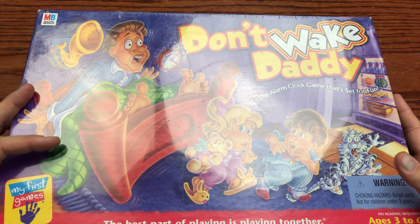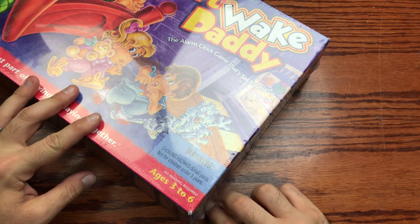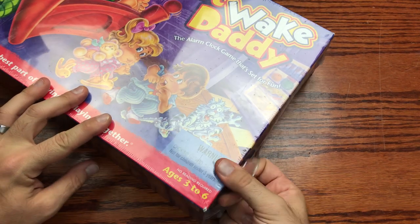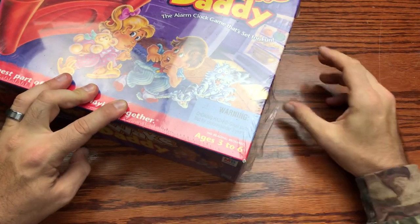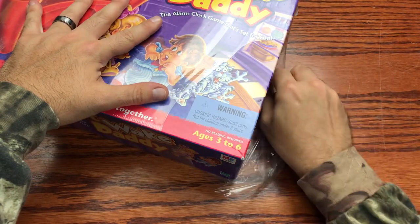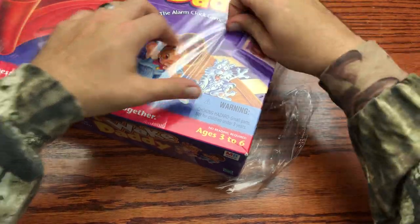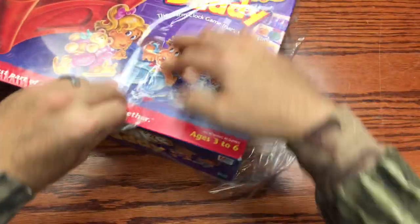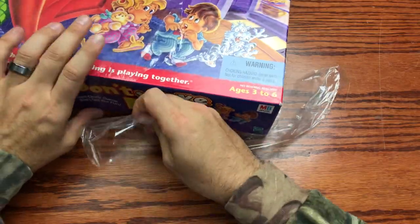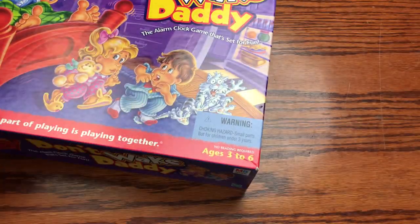Let's start off with getting off this cellophane so we can get at least the glare off the box, and then we'll check out the box and see what it's all about. This is definitely a throwback for sure, and I believe this version doesn't take batteries, but we're going to check and make sure.